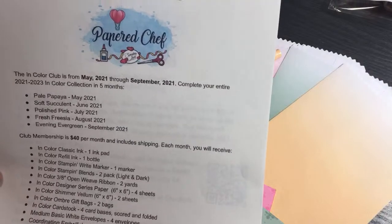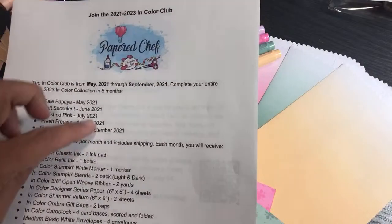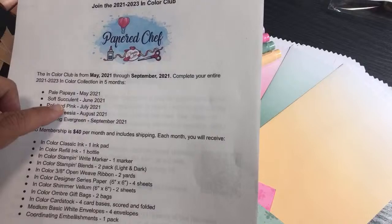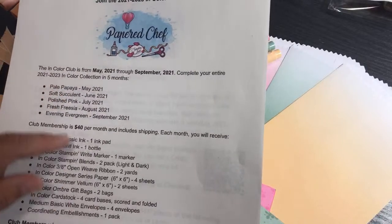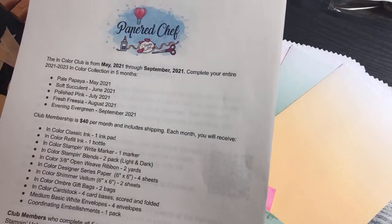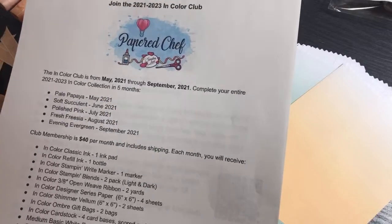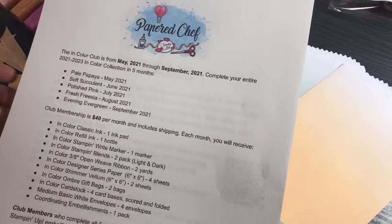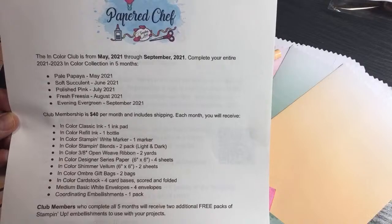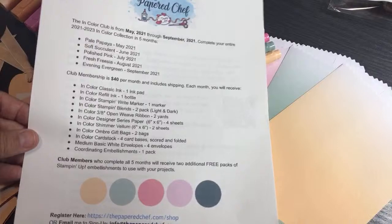You pay $40 a month, and at the end you're going to get extra little gifts for staying with the club. You're not obligated to stay, but it would be great if you did, because I often have to buy things in five-packs. If you quit halfway through, I may have already bought your pack of markers, so I hope you really do stick it out for the whole five months.